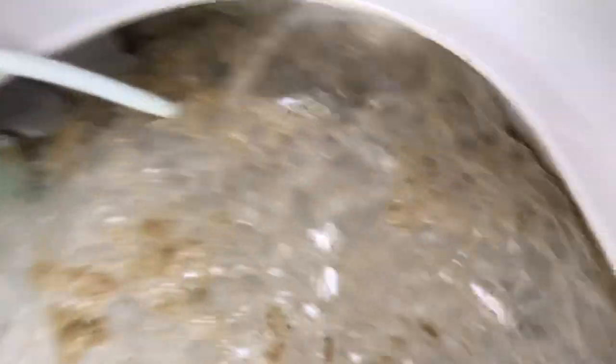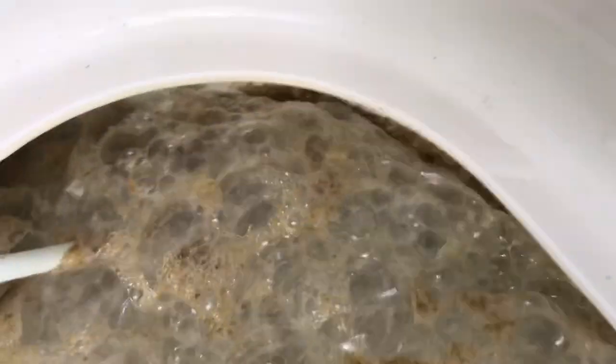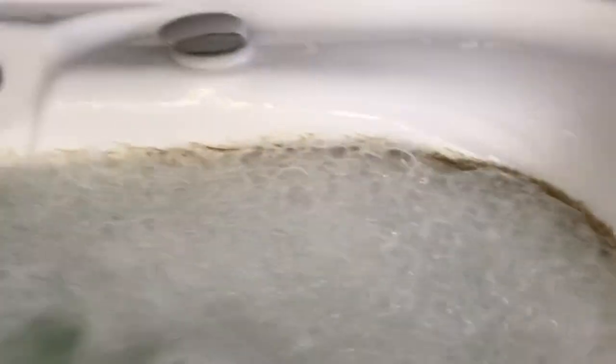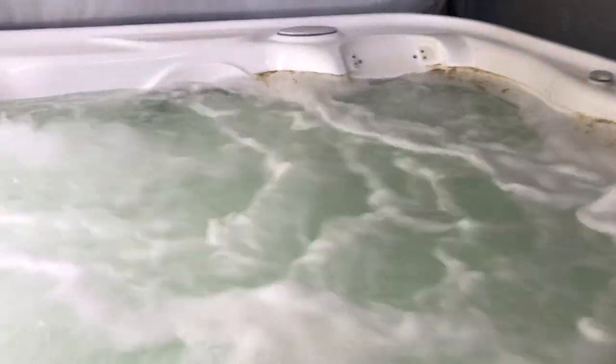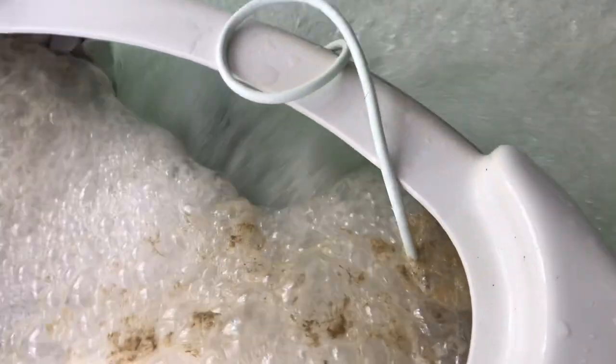Look at that nasty stuff. This hot tub was perfectly blue and clear about five minutes ago, and look at that nasty crap. If you touch it, it feels like tar. This is called biofilm, and no matter how clean you keep your hot tub...